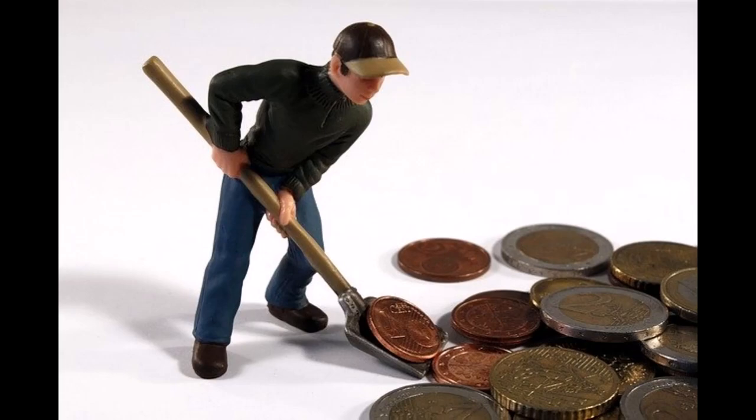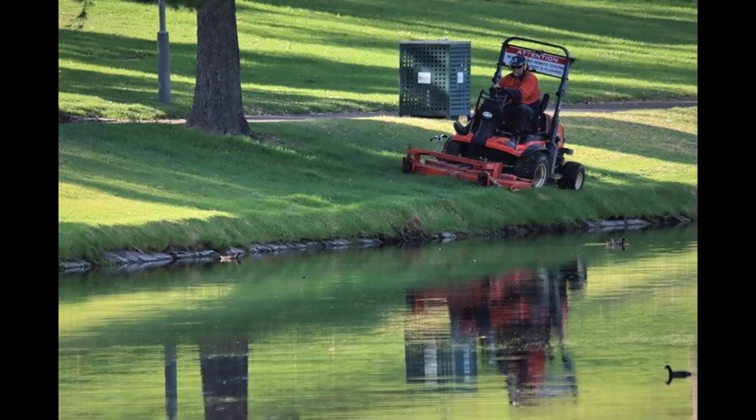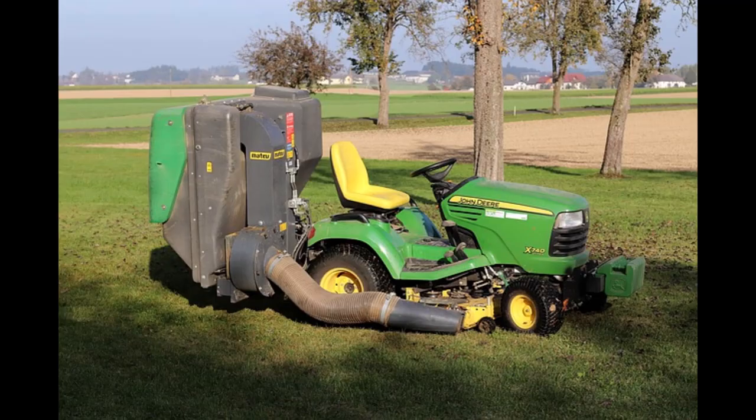Now we get to the business of what to charge for your lawn service. I see guys out there mowing lawns for $15 — they don't last long. If you want a long-term side hustle, you're going to have to treat this like a business. You need to know what your expenses are: how much gas you use driving around and in your equipment, maintenance costs, equipment costs, advertising costs, insurance costs, etc. One thing you have to guard against is the mindset of, 'No one will pay me that much to mow a lawn,' or 'If I don't lower my rate, someone else will take my business,' or my favorite, 'You can't charge that much around here — people just won't pay it.'